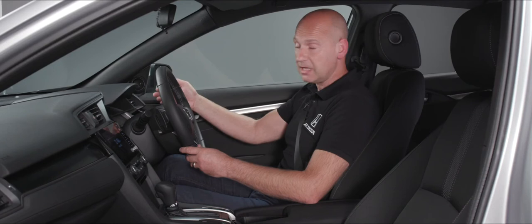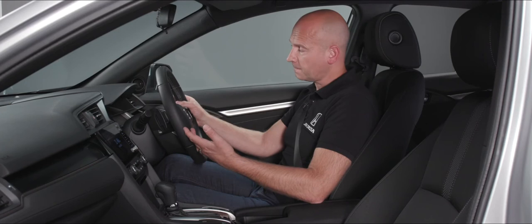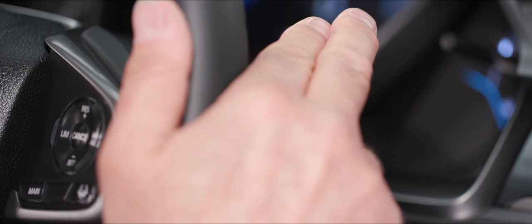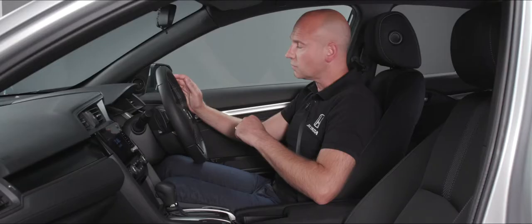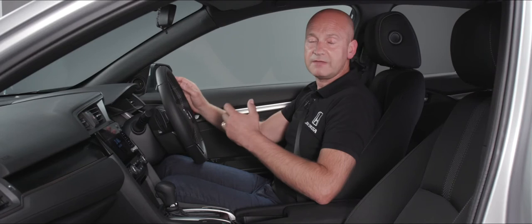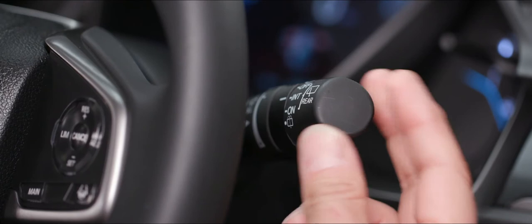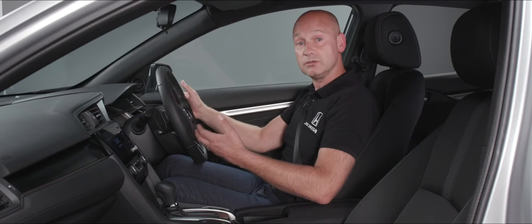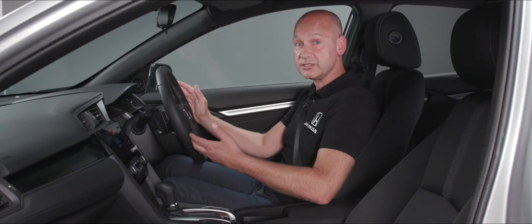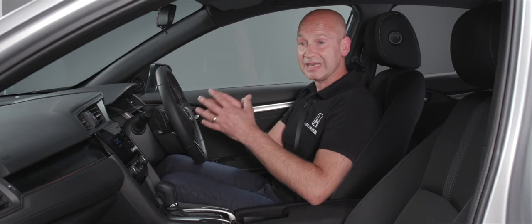Behind the wheel we've got the stalks — on the right-hand side for wipers, on the left for lights and indicators. On the right stalk, pulling it upward gives a single wipe; pushing it down from the relaxed position puts it into auto, using the rain sensor on the screen to determine wiper speed. I can adjust the sensitivity using the little dial on the stalk. In the middle of the stalk I've got low and high for fixed wiper speeds. For the rear screen, twist the very end for intermittent or a fixed on position, and push it fully away to activate the rear washers. Pull the stalk towards you to activate the front washers.